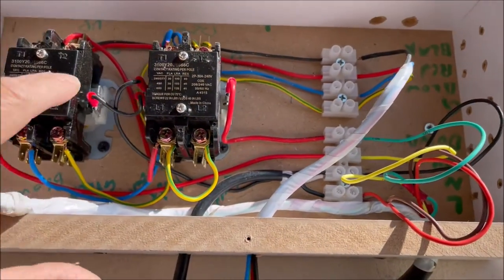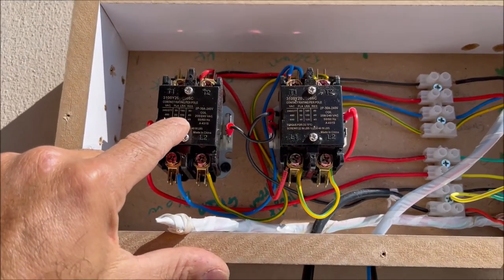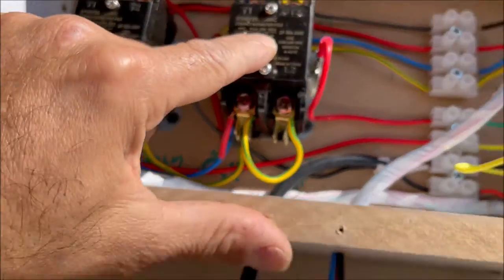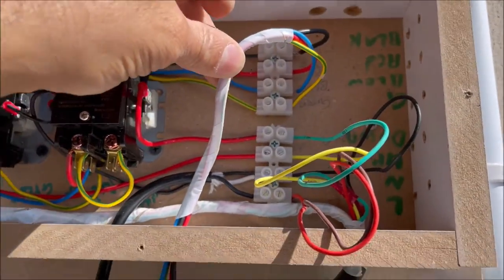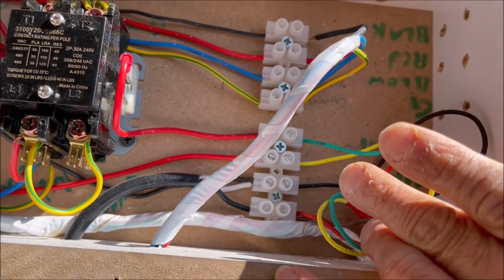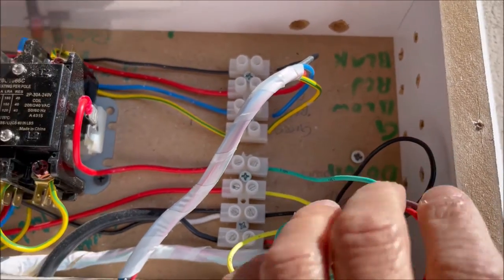When you press up it will operate the up solenoid, and when you press down it will operate the down solenoid. The relay connects blue, red, and green. This wire cable goes to the winch switch. From the remote we have main power, neutral, yellow for up, and blue for down.